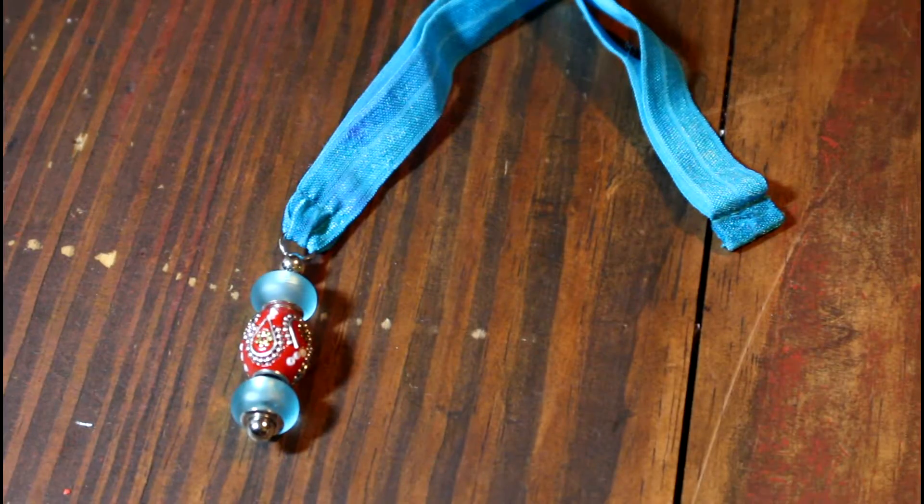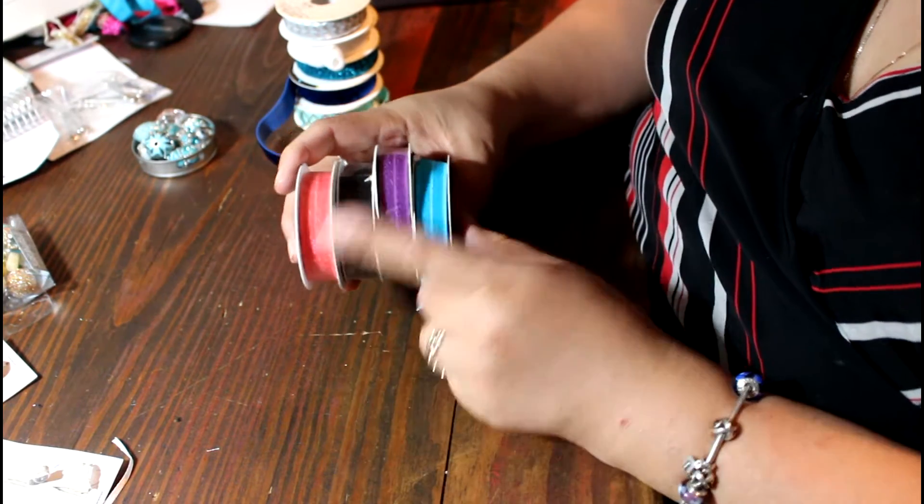She gave me some really neat ideas of what I could do. Now here comes the tutorial! These are the supplies that you're going to need to make one of these. You need some stretchy ribbon.